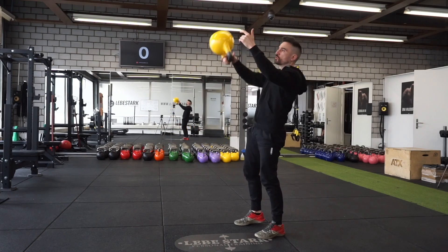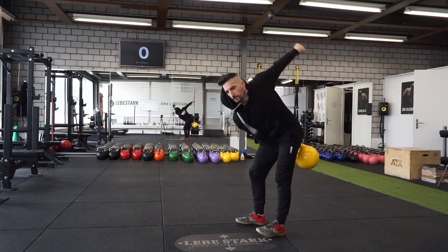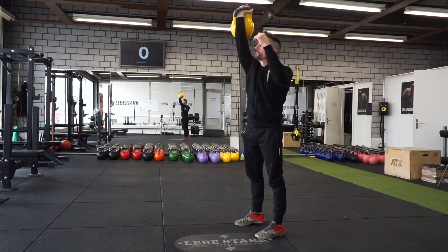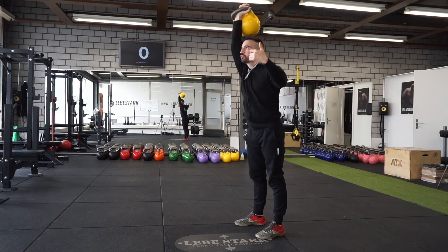The king of the kettlebell exercises is not the swing, even though it is the most popular. The exercise that is the USP for the kettlebell is what I'm going to show you in this video — I'm going to explain it in detail. If you master it, you have mastered the kettlebell. It gives you a lot of bang for your buck: great conditioning, great strength building, great muscle building, and great for your mental focus and tenacity.